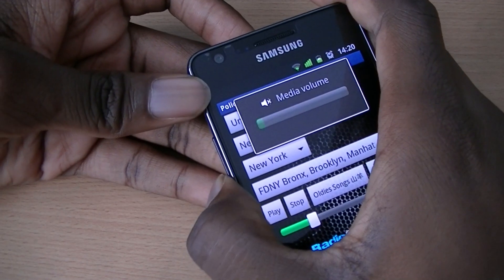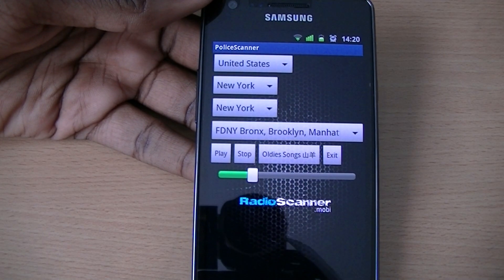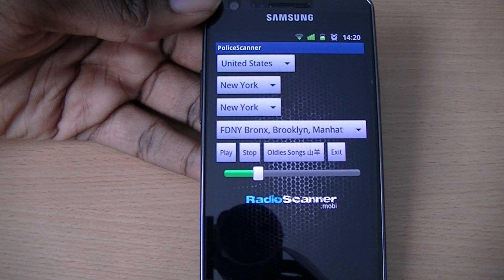This is a police scanner — it scans all the police radios and what they're saying all around the world. They've got a bunch of different countries you can check and listen to. Anyway, let's get this review started.